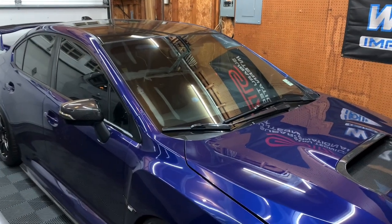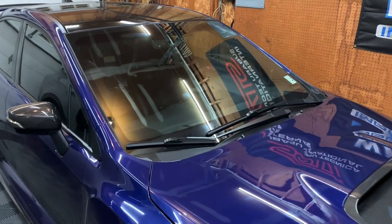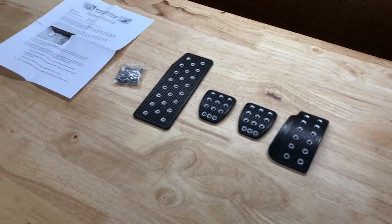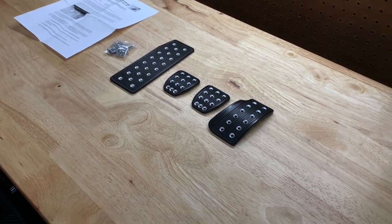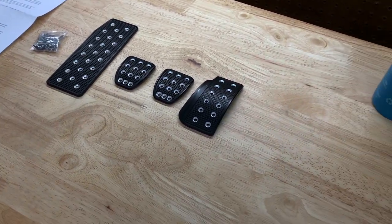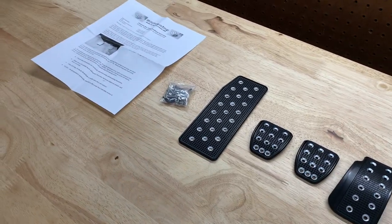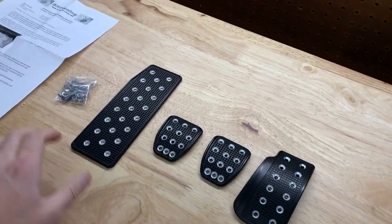Hey guys, welcome back to the channel, welcome back to a new video. So what we're actually installing tonight are new pedals. The pedals that come on the STI are very nice, but I always wanted something a little bit nicer, a little bit more discreet. The silver really just doesn't go with the car and I wanted something that fits my style a bit more.